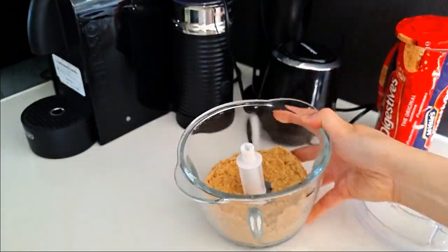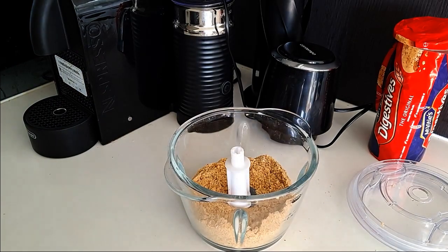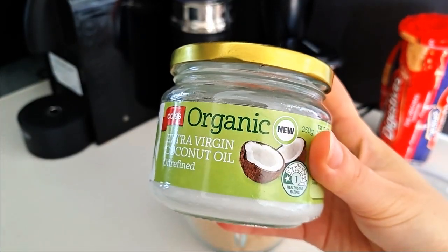Everyone has a different preference for a thicker or thinner base, so adjust accordingly for your own preference.